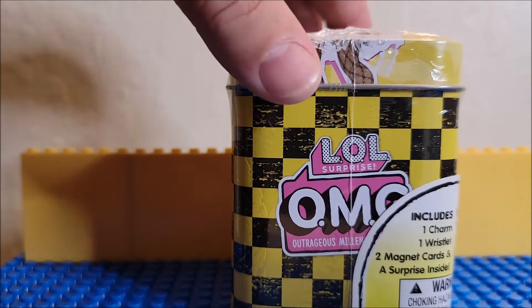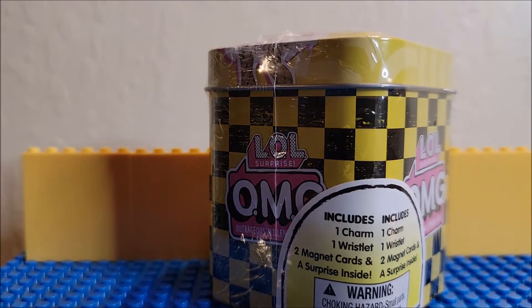So this is our first time we're going to open one of these. It does say, if you read here, includes one charm, one wristlet, two magnet cards, and a surprise inside.